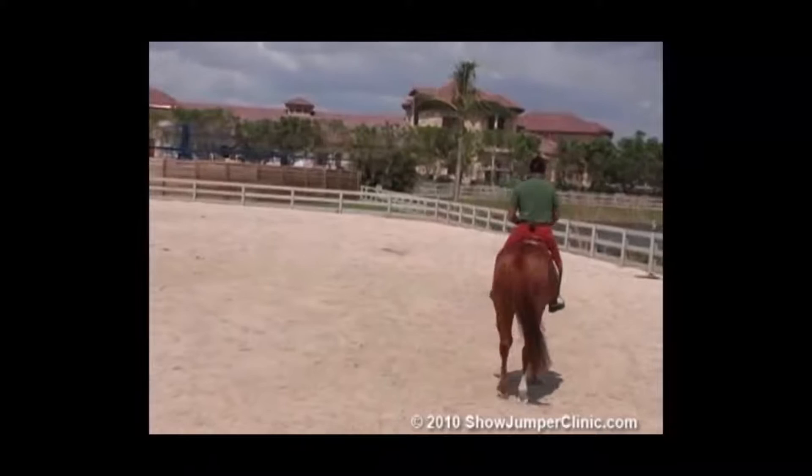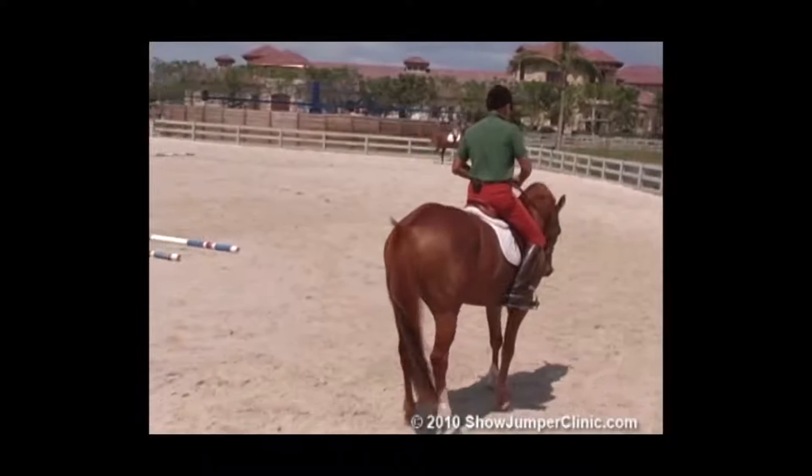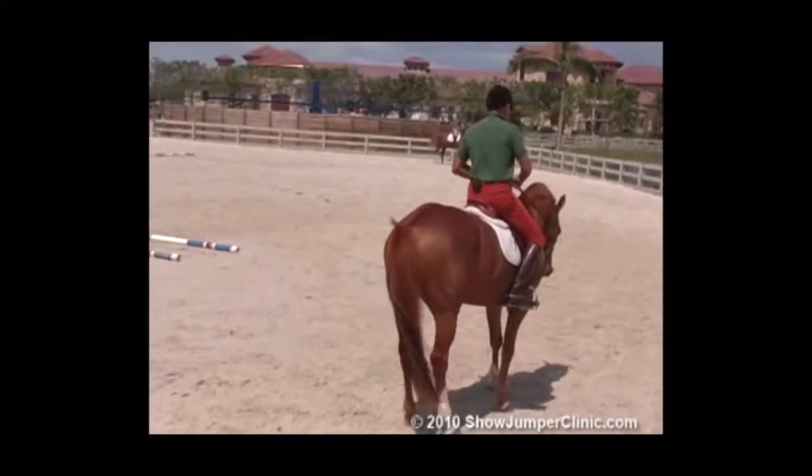Halt. Back the horse up. First, bring your legs back — that keeps the horse in a straight chute. You back a horse just like a downward transition. You back a horse with your hands, not very strong with your legs. It's not necessary.